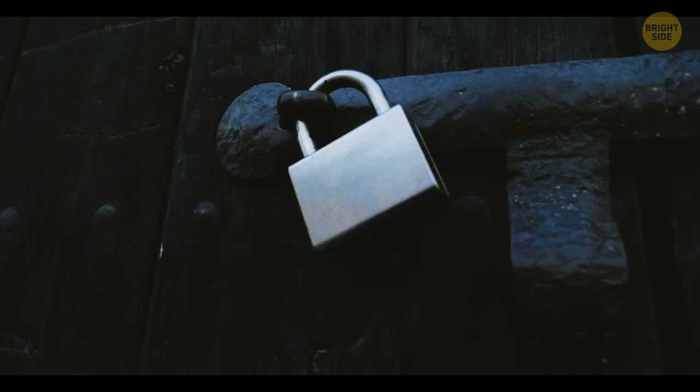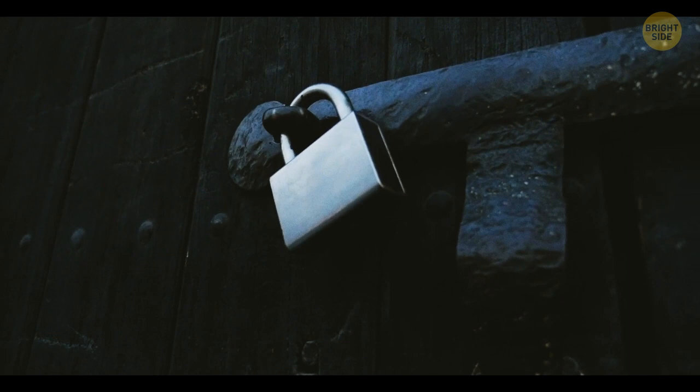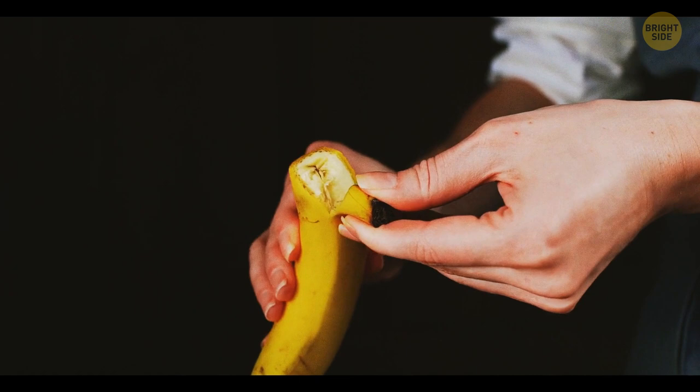Instead of opening a banana at the stem, turn it upside down and peel it from the bottom. It opens much more easily this way.